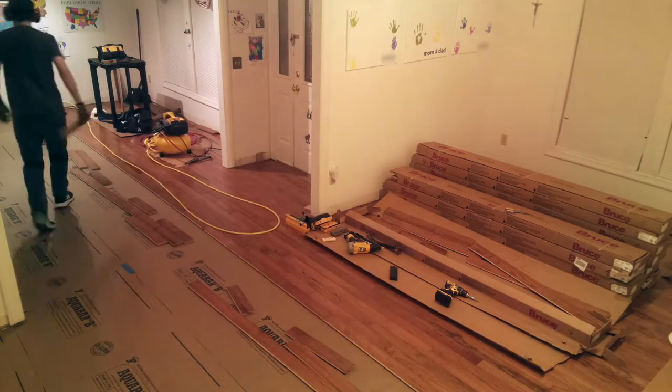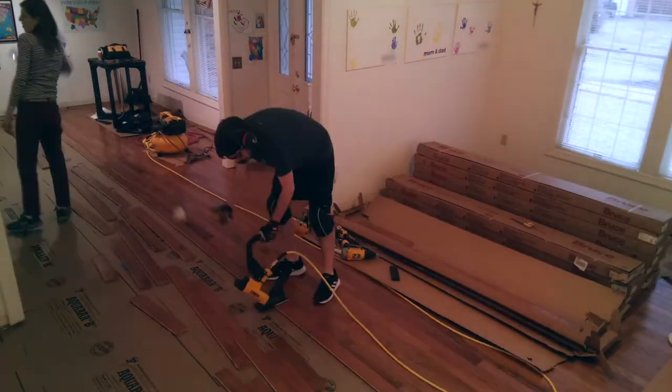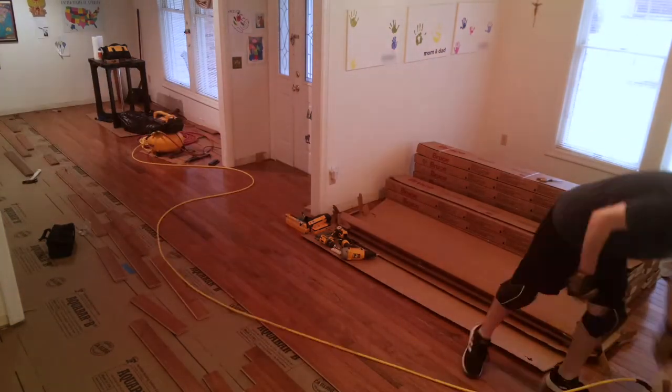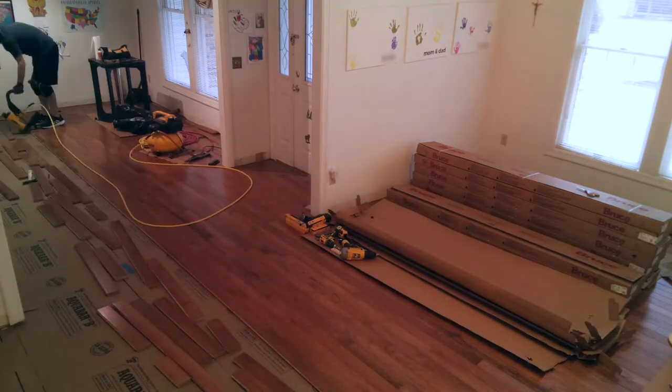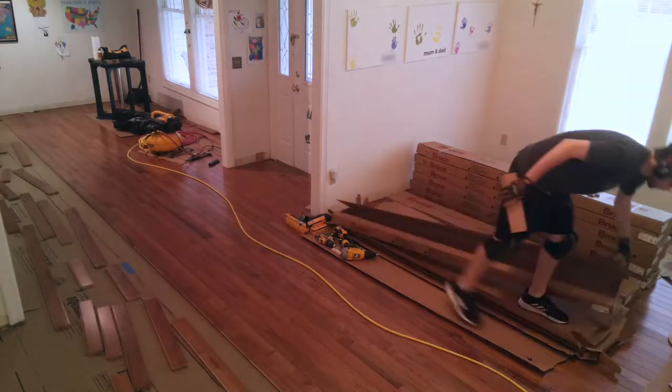Even if your rooms are a little bit out of square from each other, starting in the middle makes it a little easier. It also helps with the way the floor expands, because it expands more towards the tongue side. So if you have the seam in the middle, it will expand in both directions and won't all expand out more on the tongue side of your flooring.